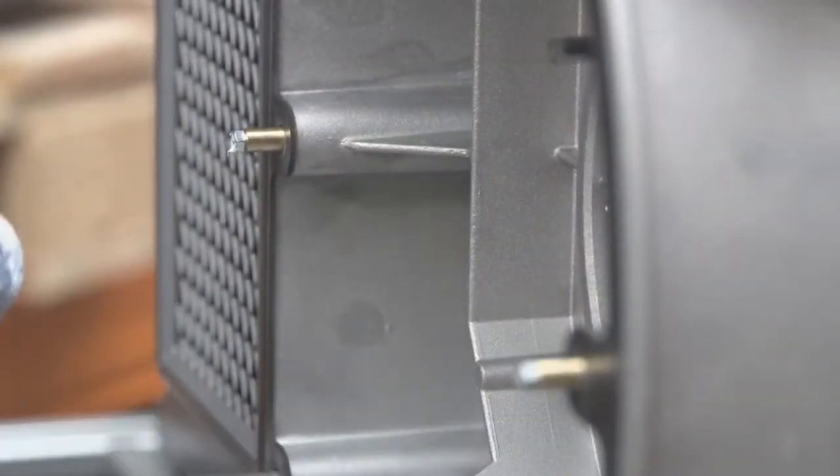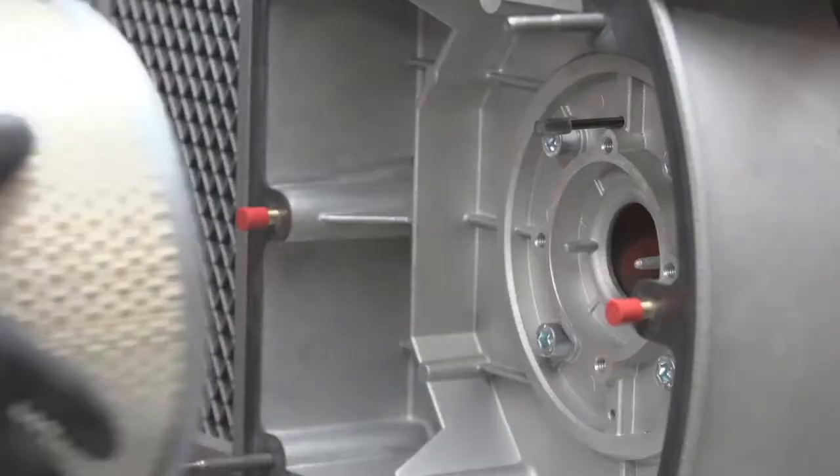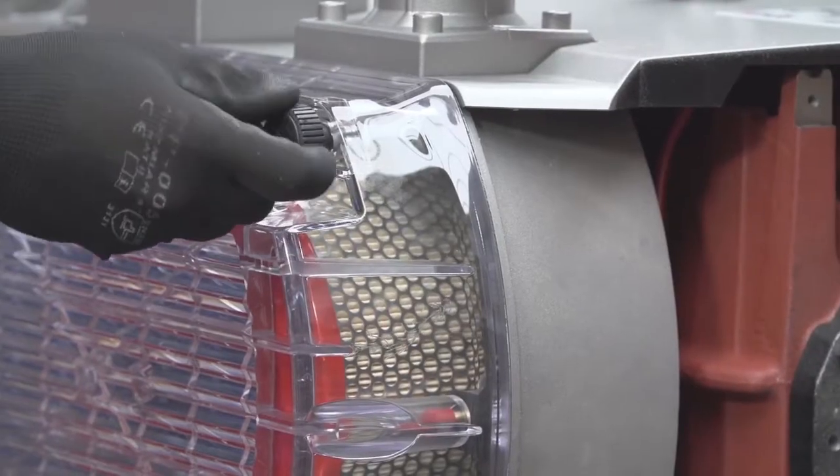Clean grease nipples of any remaining grease and replace the caps, then install the filter cartridge. Replace the gasket if necessary and put the filter cover back on. The knobs are to be hand tight.